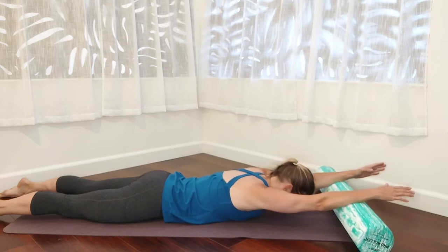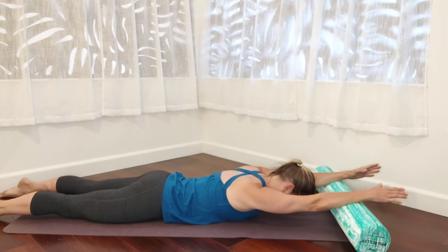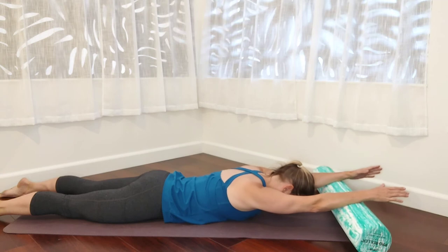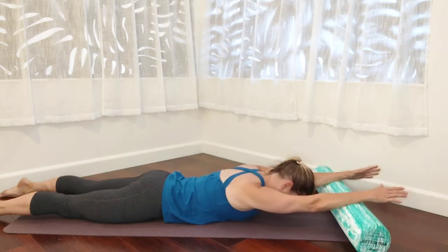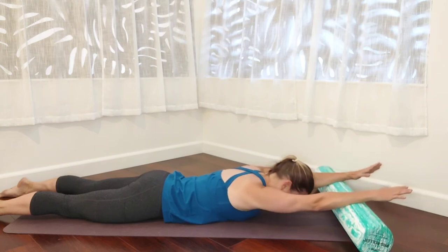Inhale, push away. Exhale, roll back. Inhale, push away. Exhale, roll back. Inhale, push away; exhale, roll back into the pocket. Work with the range that's available for you. Inhale, push away. Exhale, and back down the spine. One more — inhale, push away. Exhale, scapula rolls back into the pocket.